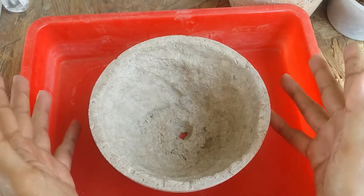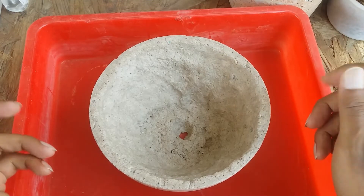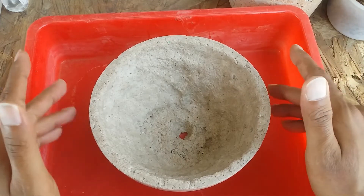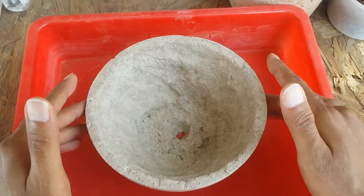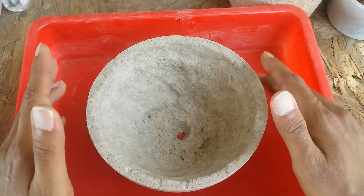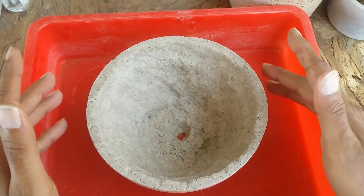Now let me talk about the benefits of paper crete pots. One of the best things is, compared to a concrete pot — for which you need to buy sand and cement — for paper crete you only need cement. Cement is not very expensive; you can use any kind of cement, Portland cement or any kind. People have been using white cement, but I always tend to use gray cement.